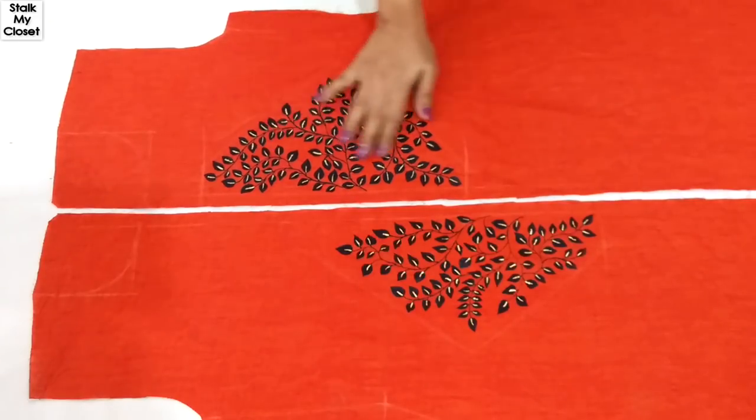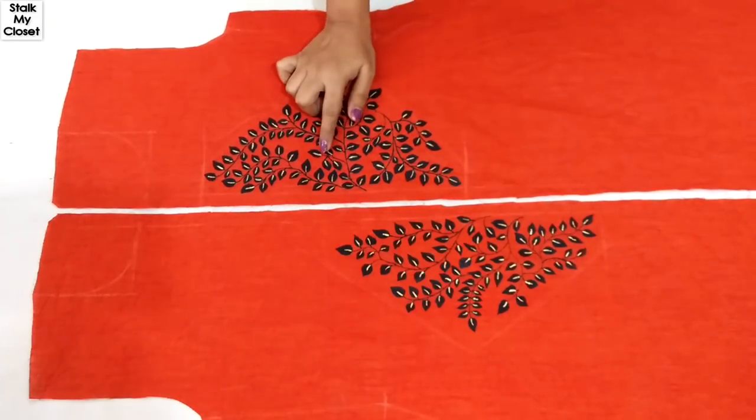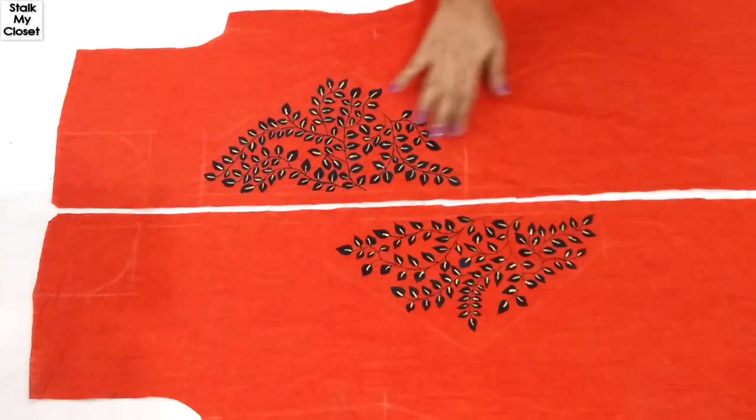The painting is done! If you want to check out how she painted this beautiful design, just click the link in the description box.